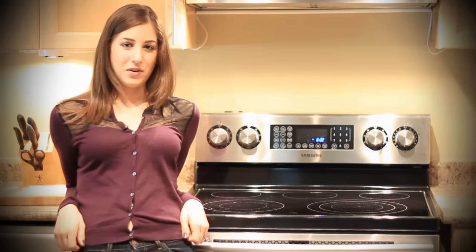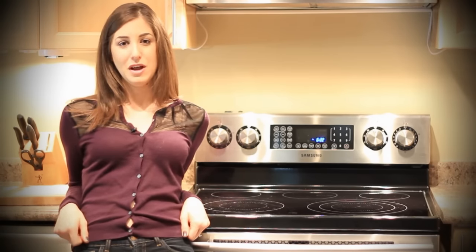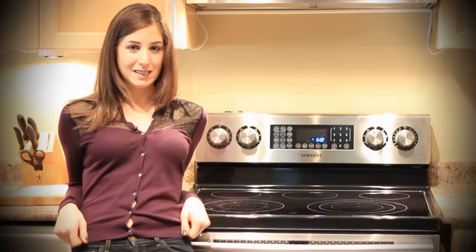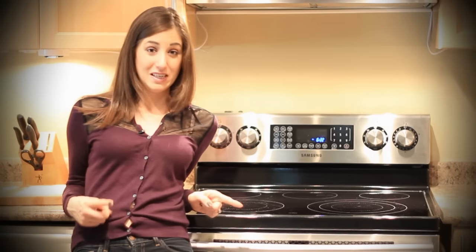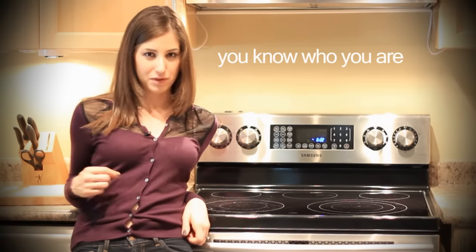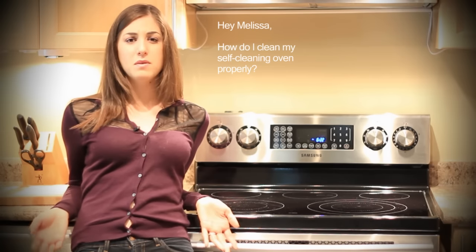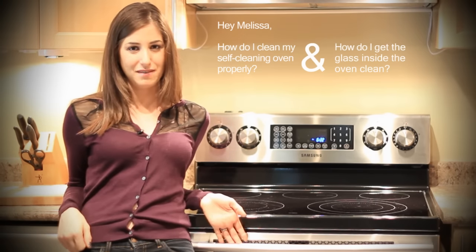Hey everyone, it's Melissa Maker here helping you solve your cleaning conundrums. Here's another cleaning question from one of our subscribers, Tara1979Tara. Her question was: how do I clean my self-cleaning oven properly, and how do I get the glass inside the self-cleaning oven clean?